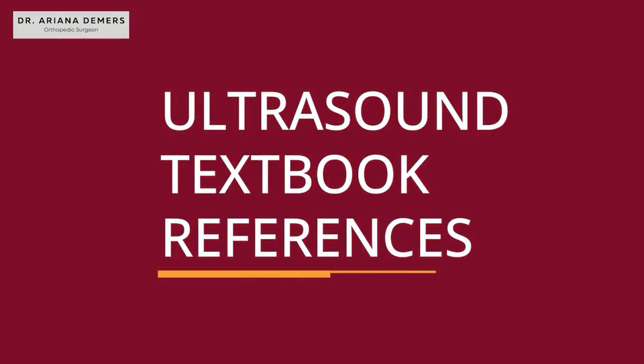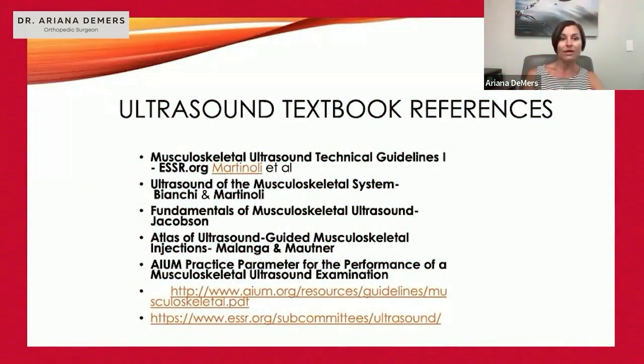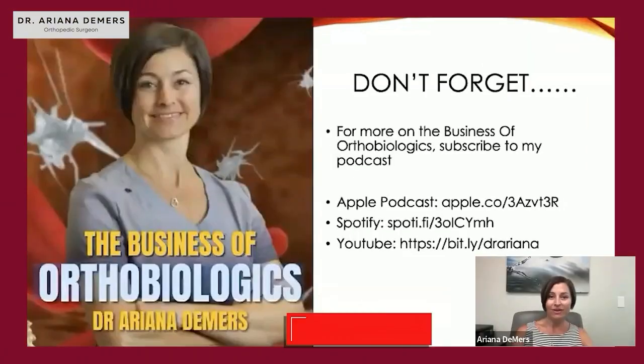These are our ultrasound textbook references. If you want more guidelines, the AIUM guidelines and the ESSR are great resources available online that can run through all aspects of ultrasound examination.